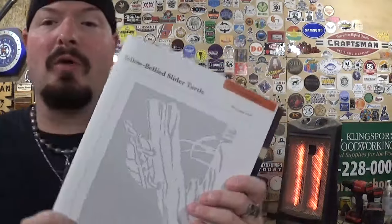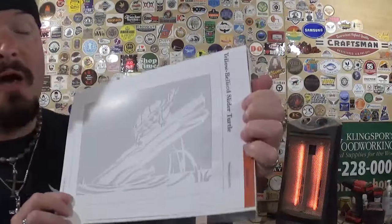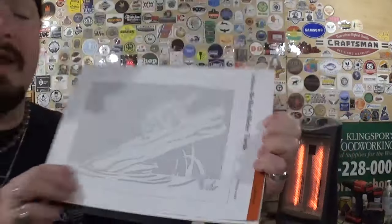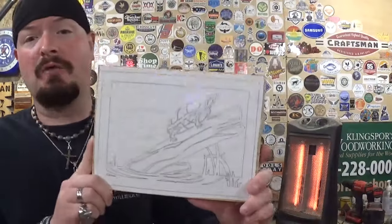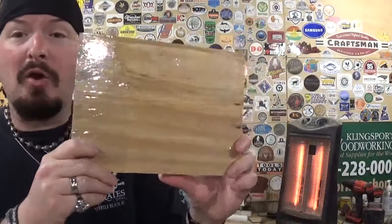The pattern is on page 93 — it's an advanced pattern called the Yellow-Bellied Slider Turtle on a log. The book says to photocopy it at 200% because it has a ton of small detail, but I just scanned it directly without enlarging since I feel confident with my skill set. We're going to be using half-inch plywood, which takes me back to when my grandfather first taught me scroll sawing — some of my first ever good projects were out of this material.